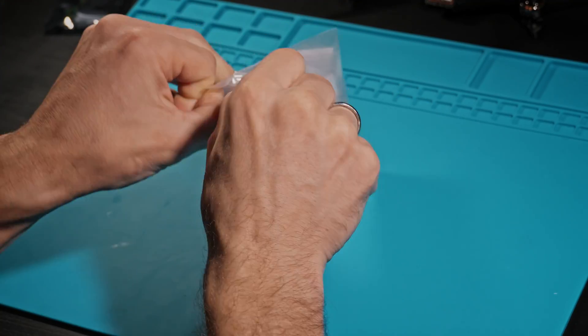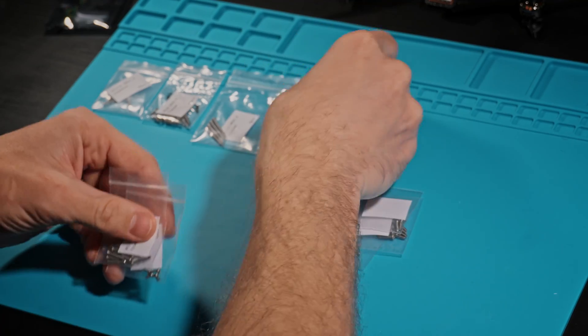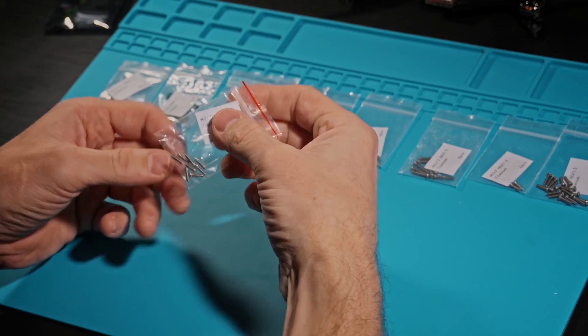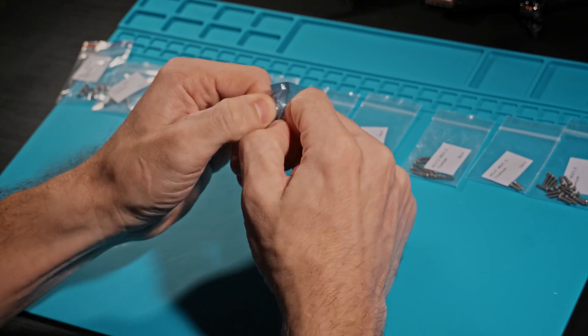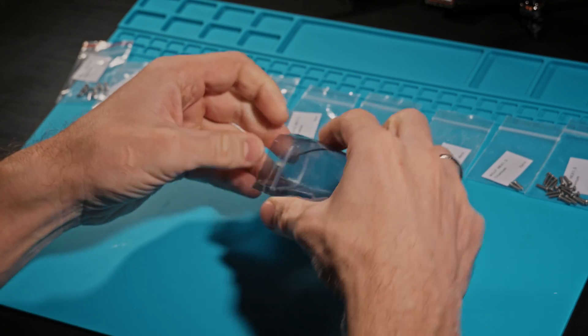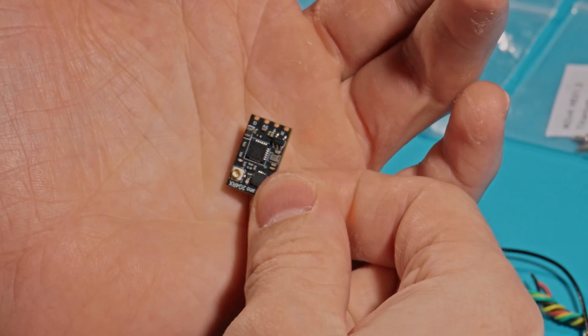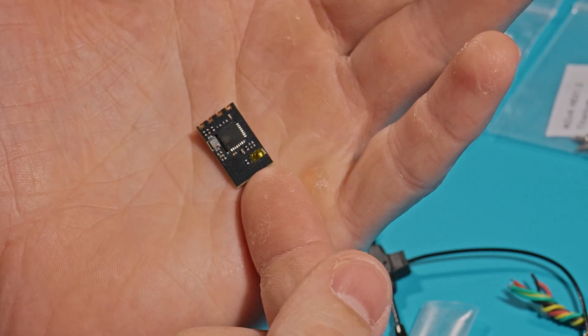My set of titanium screws includes all the necessary screws with extras, including those for mounting the stack, motors, and propellers. The ELRS from Speedybee has a power of about 100 to 120 milliwatts, unlike the lighter ELRS from Flywoo, which has a power of only 10 milliwatts.